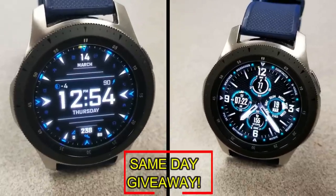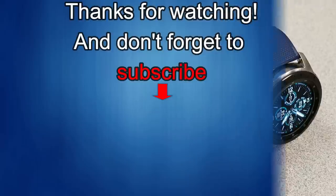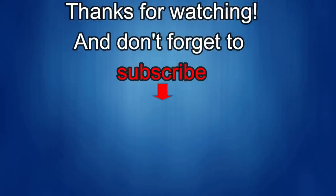Good luck to everyone and I'll catch you in the next episode. Thanks for watching the review — if you liked it, show us some love with a thumbs up, subscribe to the channel, and share the video with your friends. With your support it helps me keep the channel going so I can continue to offer discounts, giveaways, and fresh content. I'll see you guys in the next episode — until then, take care.